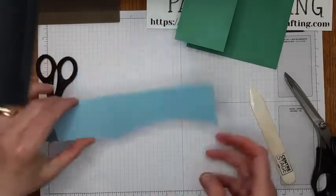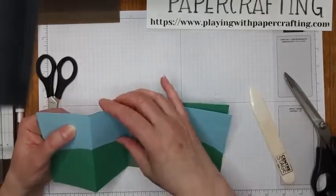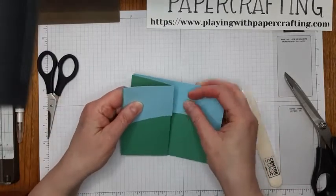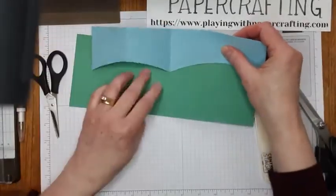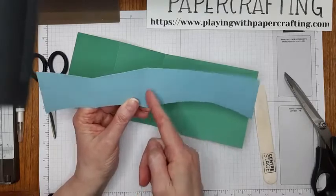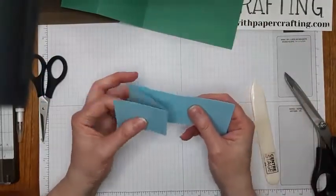Now, if you were to just glue it on like this, you'd find it looks great, but when you fold it, it pulls — even when it's glued — it pulls it away from the edge. So if you cut it and then glue it on, it tends to do that less because there's less pull on it.